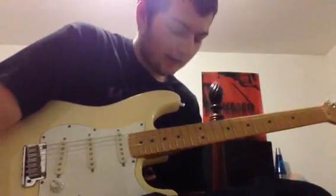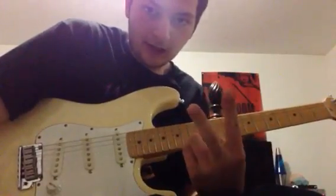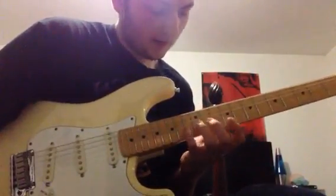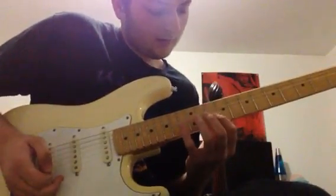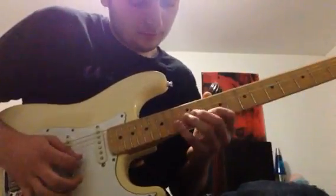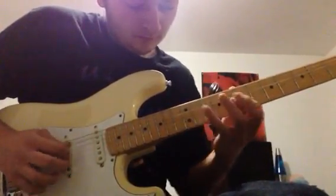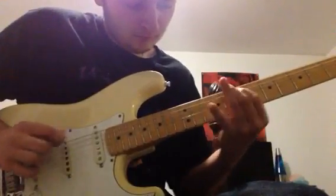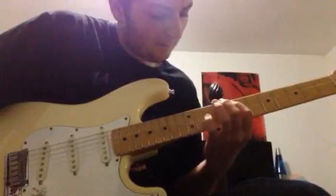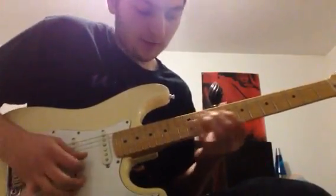Here we've got what we call the Far Beyond the Sun lick — there are two versions of it that I know. We'll start with this one, starting at the 10th fret B string. Notice how on the G string and the A string there are four notes per string rather than three.